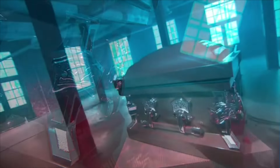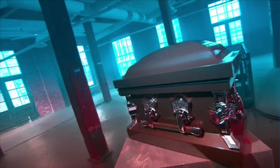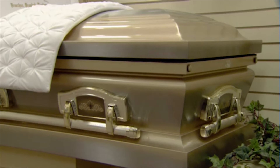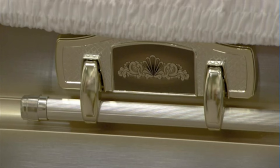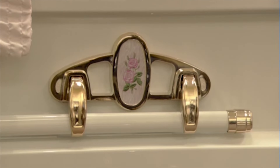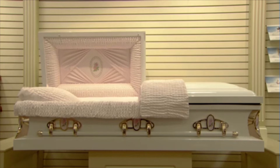Caskets are usually made of either wood or metal, and range in style from understated to ornate. There are two styles of caskets. Full couch models have an undivided top to show the deceased from head to toe. Perfection Cut models have a split top to show the deceased only from the waist up.